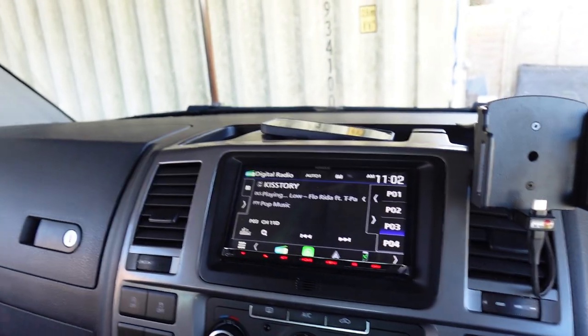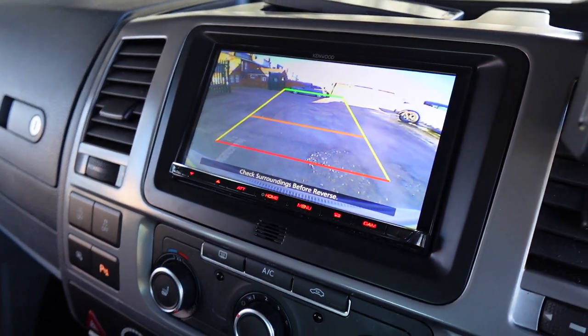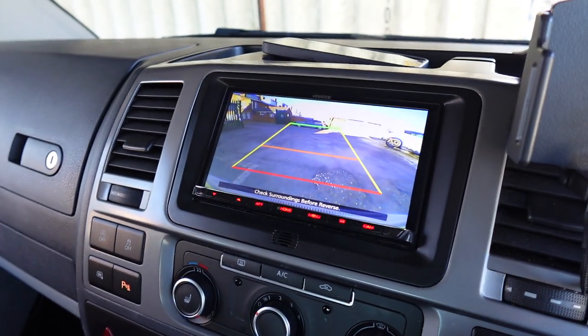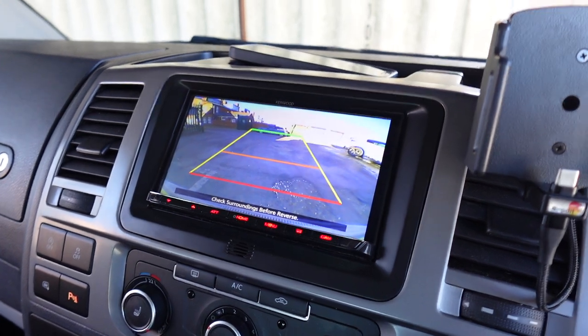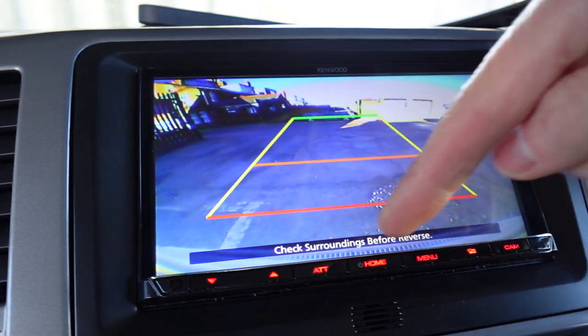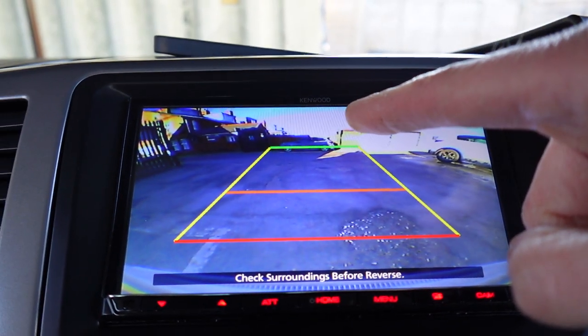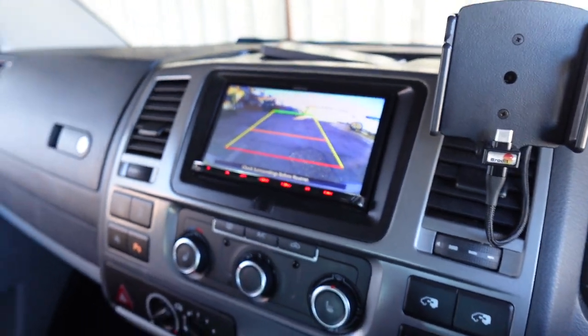We've also got a reverse camera on this. If I put it in reverse, the picture automatically comes up. The stereo mutes the volume so you can hear better and obviously you get the audible buzzer which is already on the vehicle. Great image from the rear camera — you can just about see the bumper down the bottom where the warning is, and you can see all the way up to the sky at the back. So great viewing angle on the reverse camera.